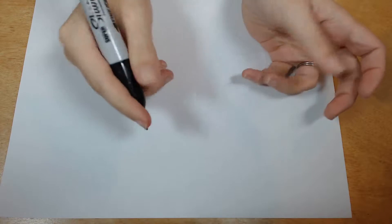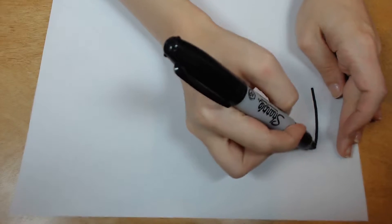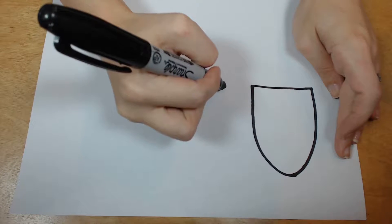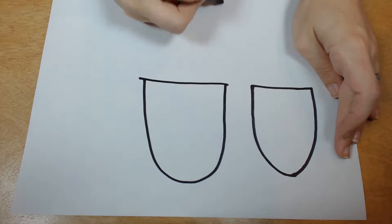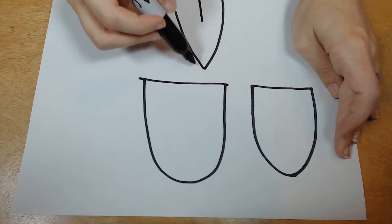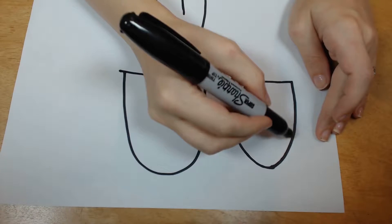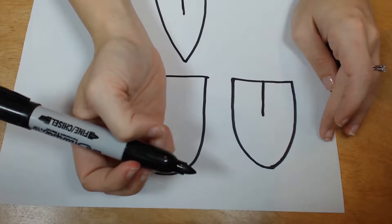Step one: you're gonna take a Sharpie or a marker and you are going to draw a bunny ear type shape. There are various different bunny ear shapes. When we fold it, we're gonna fold it right here, so these parts are gonna come together — this would give you more of a cat ear shape with a point. So you want something more like this, where you fold it here, these come together, and you'll get a bunny ear shape or a lamb ear. I don't discriminate.